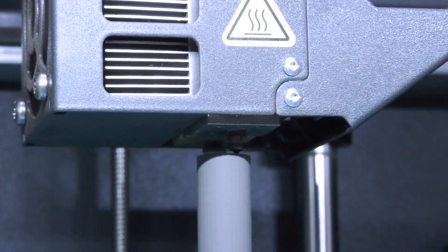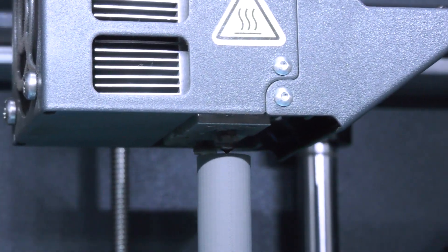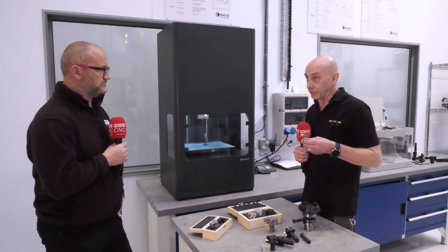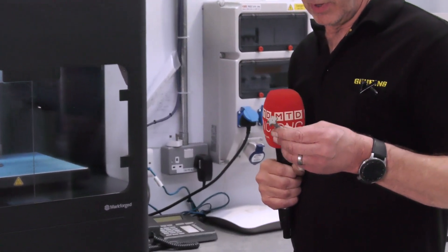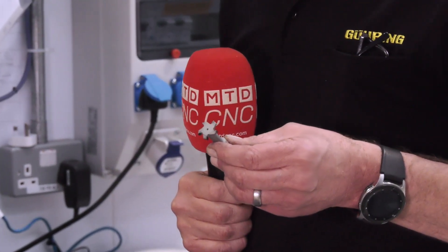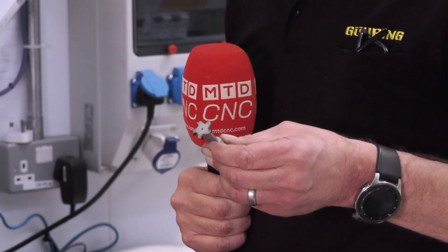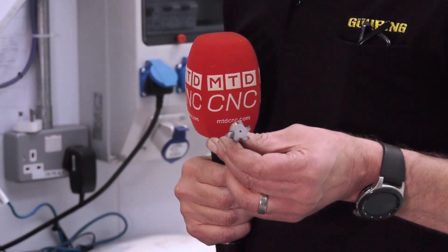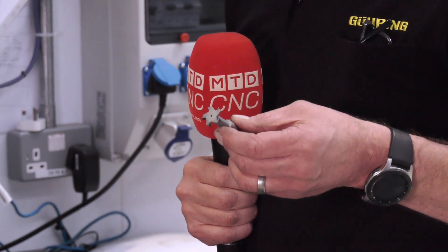Once the part has been sintered, we then have our tool ready to be finished as a PCD tool. So with the tool we braze our PCD inserts, we cut and grind the shank — this tool is now ready to be used.